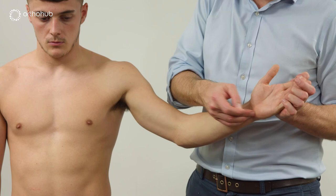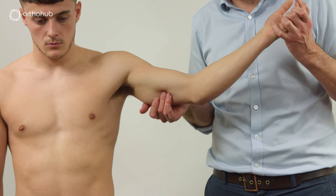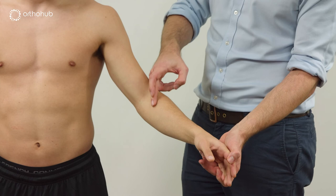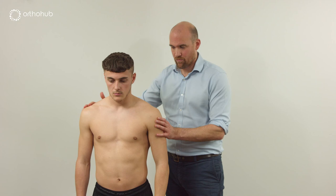For the ulnar nerve, the same approach: starting on the ulnar border through Guyon's canal, coming around behind the medial epicondyle — further around than you'd expect — then palpating up. You can often feel the intermuscular septum as it ascends. For the radial nerve, start at the first dorsal web space, come along the nerve, then around the spiral groove — spiralling up between triceps and into the arm.